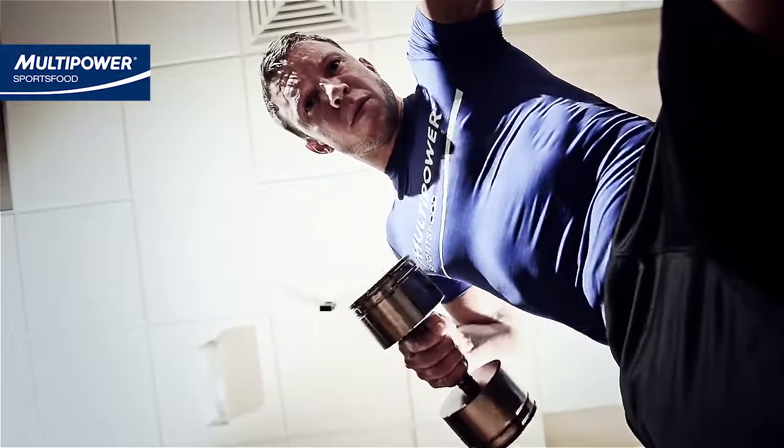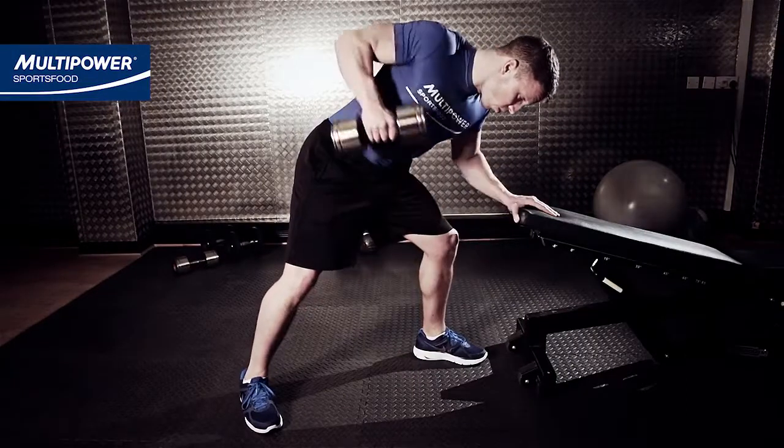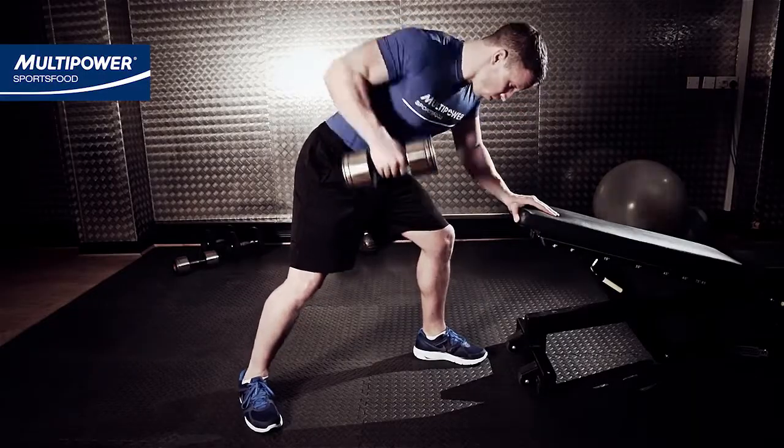This is one rep. Pull the weight straight back up, pulling the shoulder back and squeezing the shoulder blades together at the top of the rep. A little movement in the torso is fine, but keep the back flat.